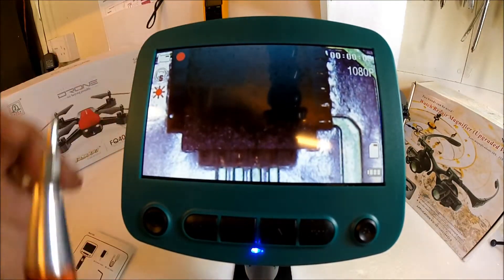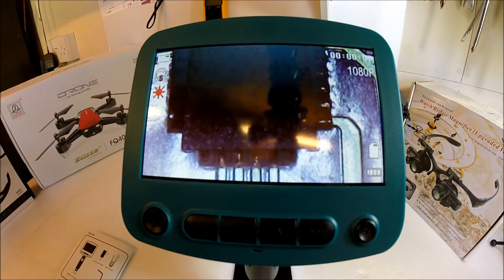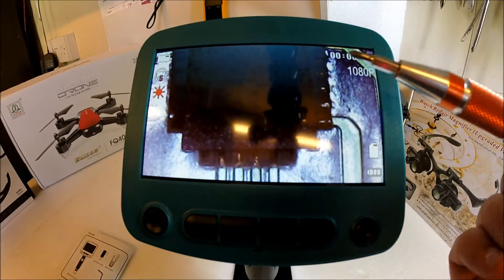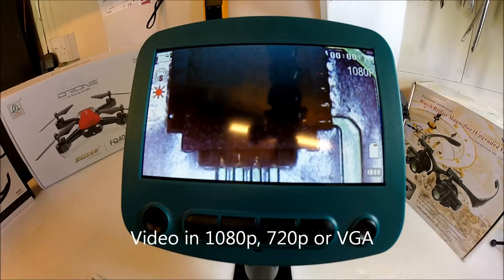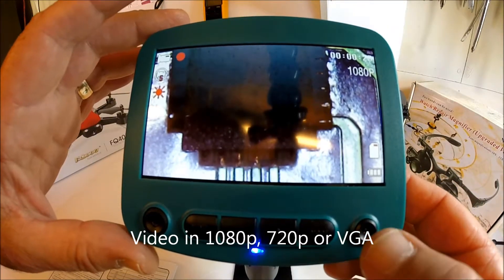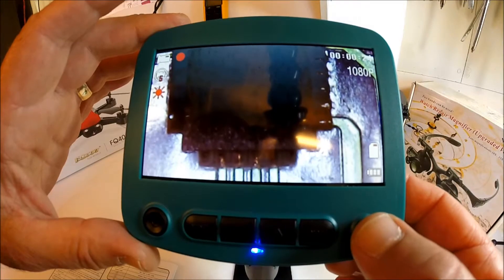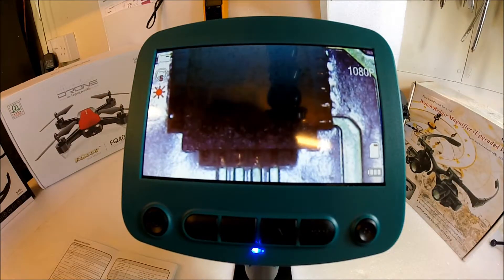You can see there that we have a red LED light flashing, indicating the video is currently under way. You have different settings — you can use 1080p, I believe there's 720p, or VGA. And to stop the video, you press the OK button once again. All that is now saved to the microSD card.